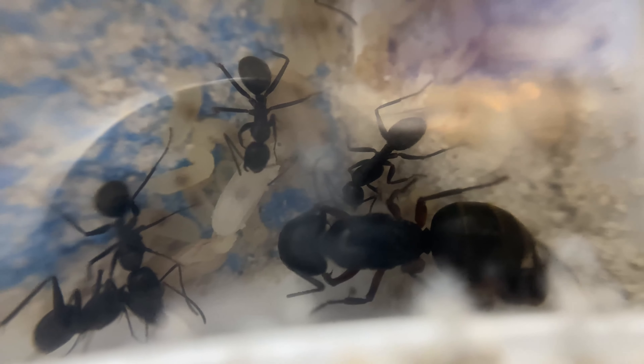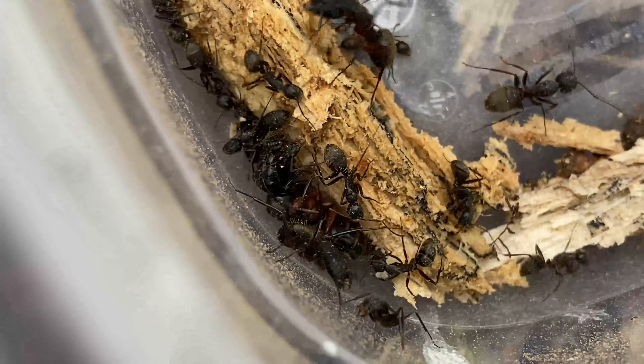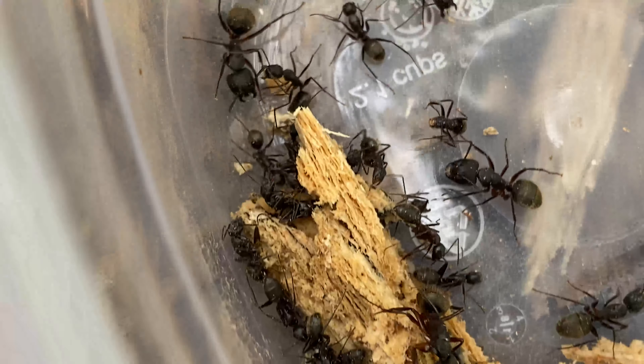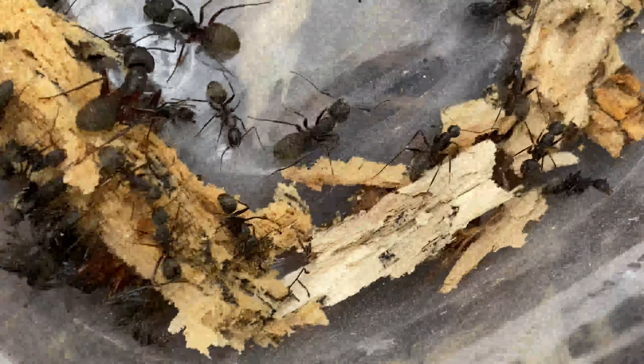For the first three to five years, the colony will grow slowly, and once the majors start developing, the queen will produce more eggs. And after many, many years, they'll reach a maximum size in the many thousands.